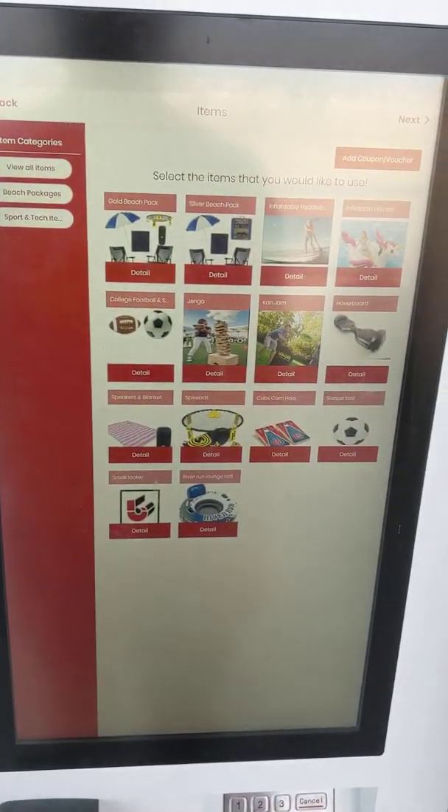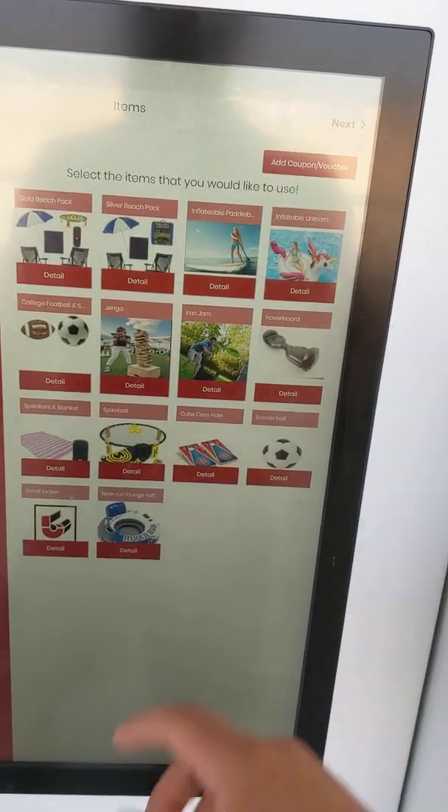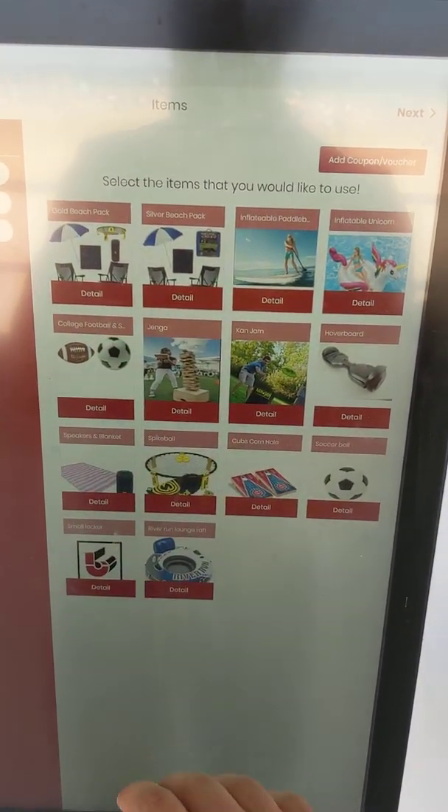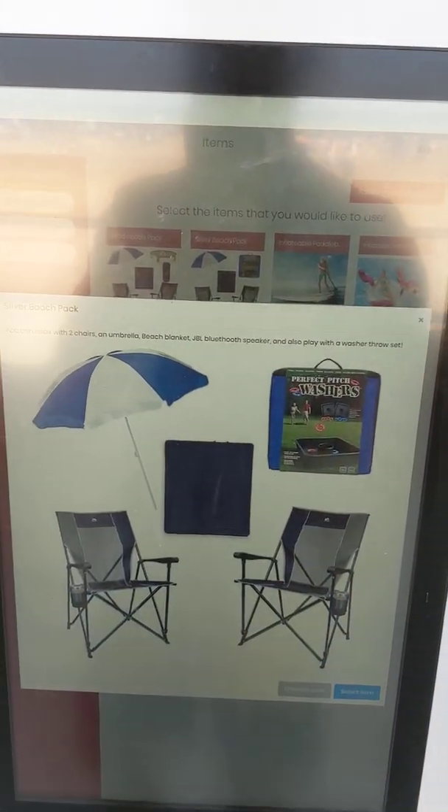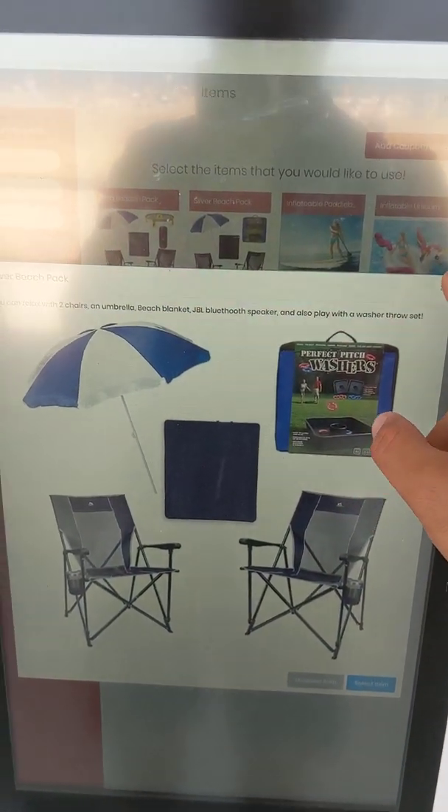Since I don't have any rentals out right now, I will rent a new package. You can see a variety of different items displayed here. If you hit detail, a bigger picture and a description comes up, so users can get a better idea of what they're getting.